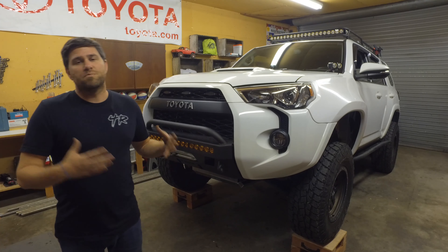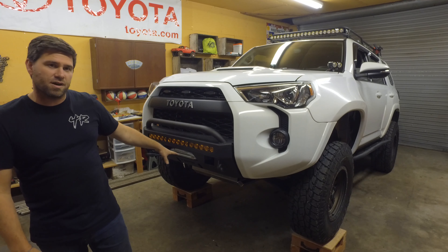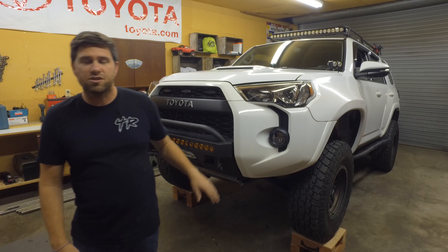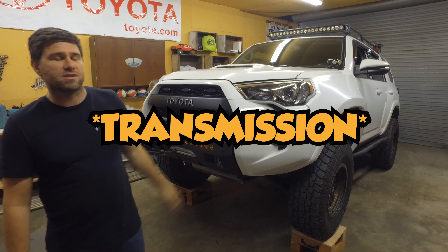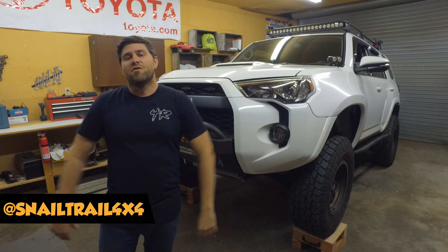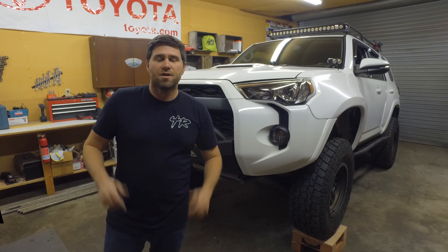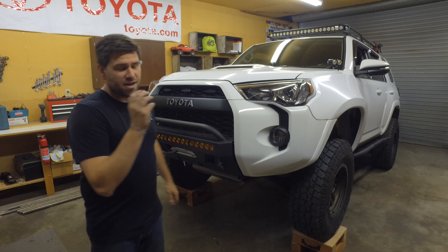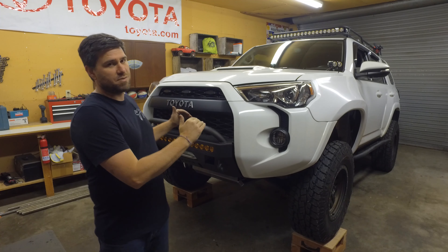Today we're going to be installing additional protection underneath this vehicle. In the last video we installed the front cross skid plate that goes underneath the engine. Now we're going to be installing protection underneath the transfer case. Welcome to Snail Trail 4x4, I'm Jimmy Jet, and if you like building Toyotas and going off-roading then this is the channel for you. Today we're going to be installing the RCI skid plate — this one goes underneath the transmission.